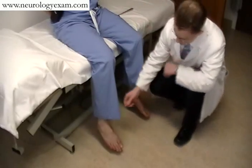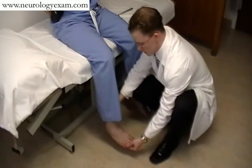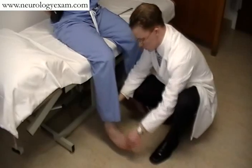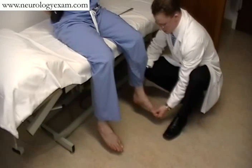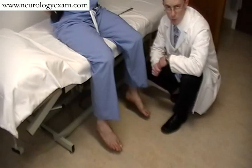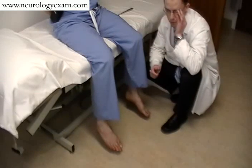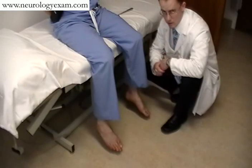Additionally, you should be able to assess clonus while you're down here, simply by making sure that the patient is relaxed around the ankle joint before having a swift, jerky-like pull-up motion. What you're looking for is a jerky motion back towards you. You can have two or three beats of clonus that can be physiological in people who are naturally slightly hyper-reflexic, but having more than five beats or sustained clonus is always pathological.